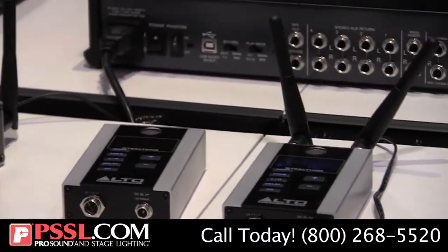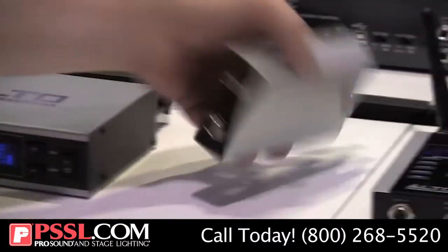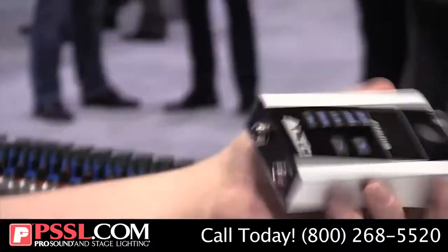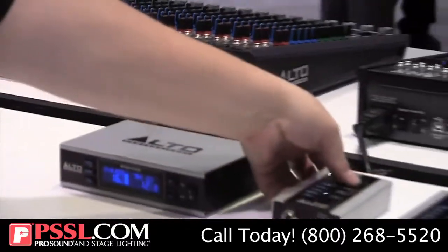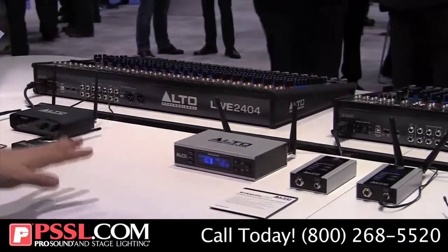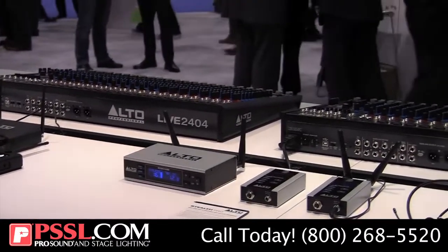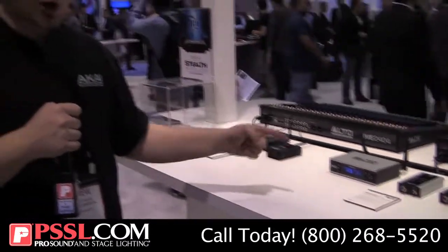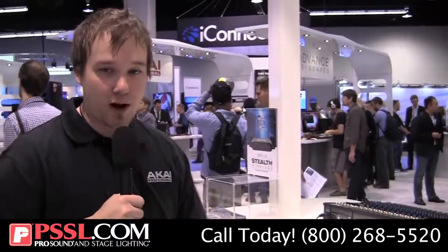We've engineered them extremely rugged — all metal chassis — and they're designed to be mounted as well, so you can mount that straight to your surface if you like. This will be available later this year. True diversity on these, coming right off the heels of our original Stealth Wireless system. Make sure you know about Stealth Wireless and Stealth Wireless Pro from Alto Pro.